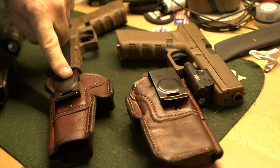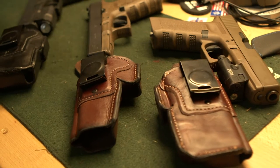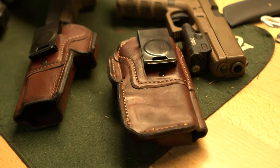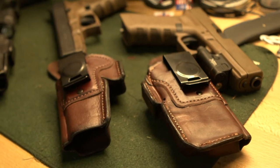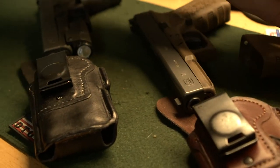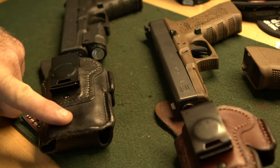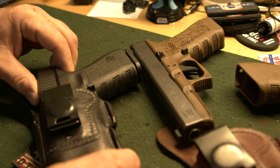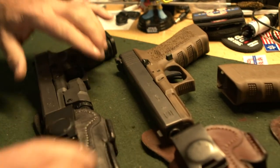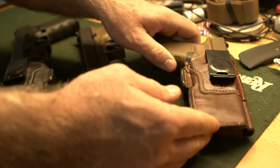Proper tightness means when you turn the gun upside down it shouldn't fall out — if it does, it's too loose. This is a standard condom holster; popular models like the G19 and G43 are generally kept in stock. Custom holsters are also available, such as this gun light holster, which is a bit bigger to accommodate a weapon-mounted light. All seams are still away from the body, and it fits lights like the APLc.